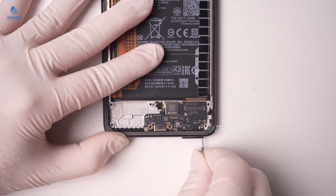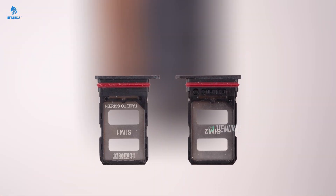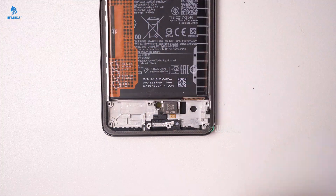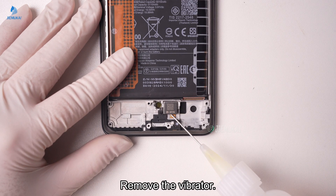Remove the SIM tray. Gently pry up the charging subboard. Remove the vibrator.